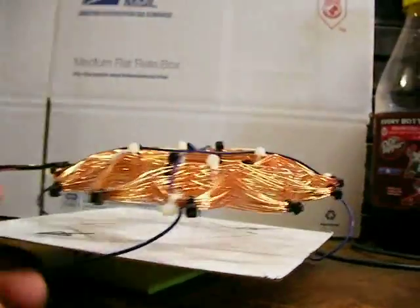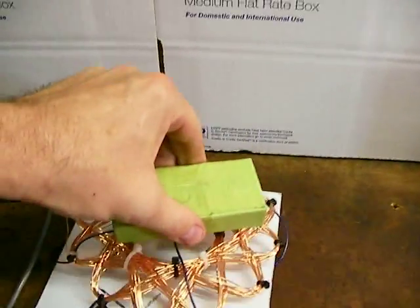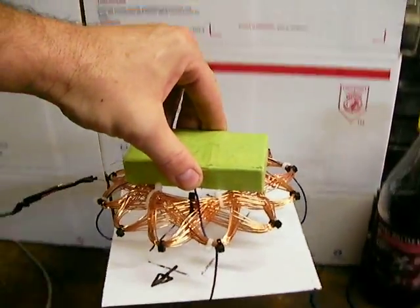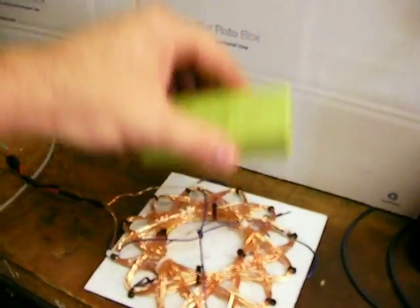Take it off of here — see, it doesn't work now. This is copper wire, this is magnet wire, this is a magnet. Look, I can pick this thing up. What I'll do is unplug it — I'll come over here and unplug it. Now watch — it doesn't stick anymore.